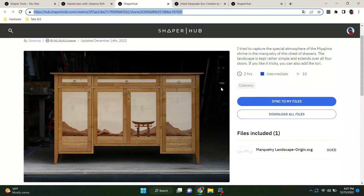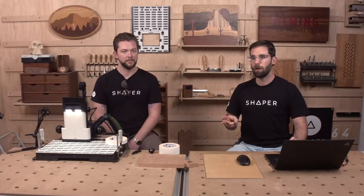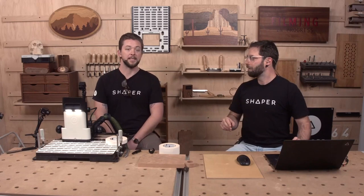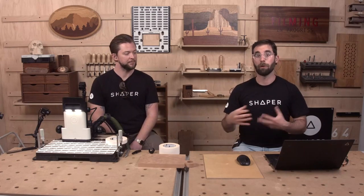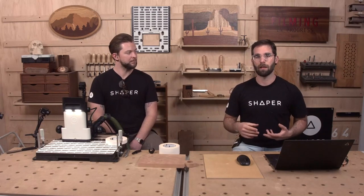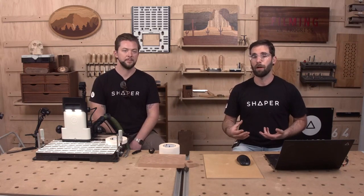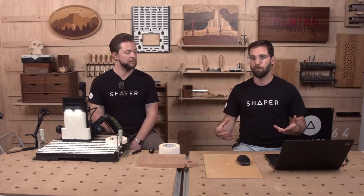Eric Curtis has three EDU projects: one is an inlaid box, another is a hanging wall cabinet, and the third is a small side table. All three projects have a progression to them — the side table, for example, has a few different options for the legs to add complexity. They're great for anywhere from a beginner woodworker all the way up to advanced. Highly recommended.